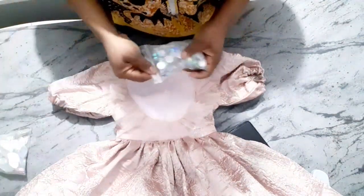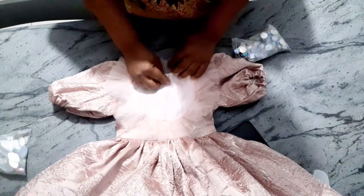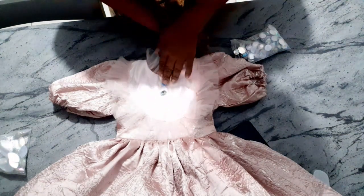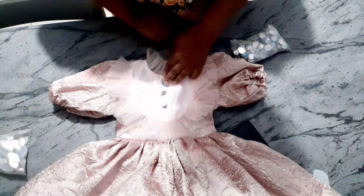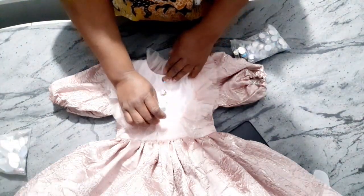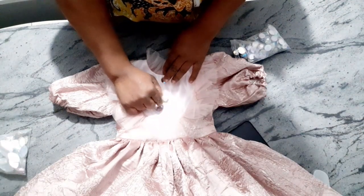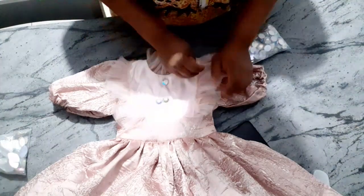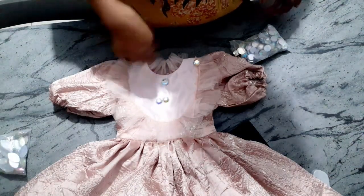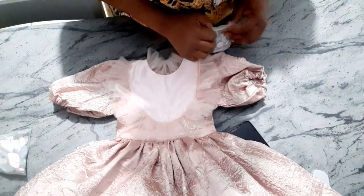I'm going to put the rhinestones in the middle using my glue gun to attach them. Then I'll either put rhinestones all around or get a trimming to put around the edges. Thank you so much for watching — I'll see you in my next video, bye!